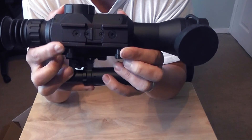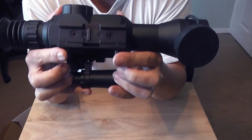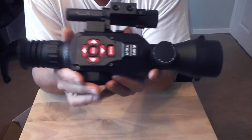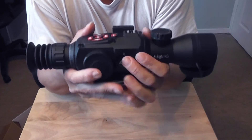At the bottom is a nice spring-loaded Picatinny rail that looks like the standard 13mm Picatinny, with thumb screws to connect the scope to your rifle.